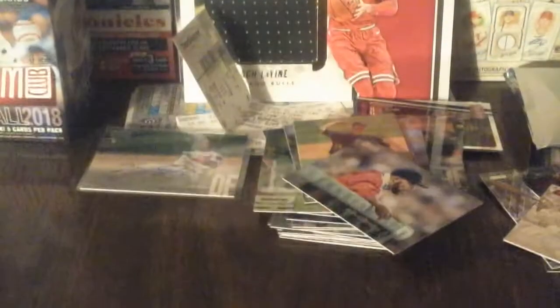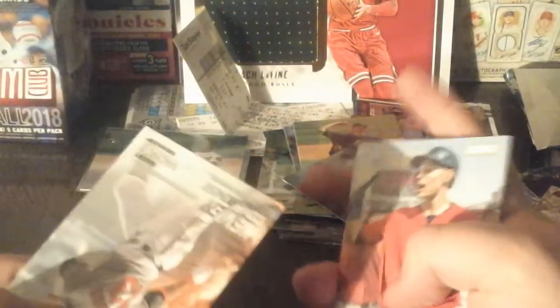Final pack, guys! Andrew Stevenson, Tommy Pham - shoutout to Cardinals fans out there, I know they had a really good season. But you know what, go Cubs go! I don't want you guys mad or anything - I'm a Cubs fan and a Blackhawks fan too.